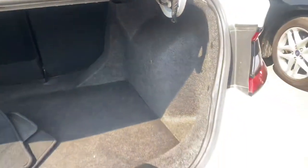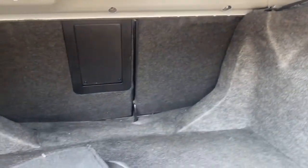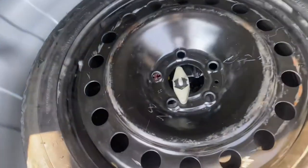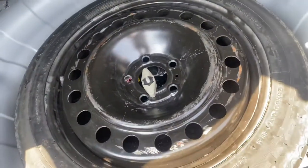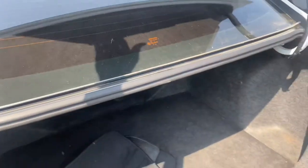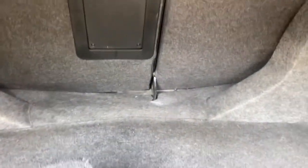This is what the trunk looks like — it's a pretty good size. Underneath you have your spare tire, jack, and wrench. Just untwist the cap to get access to everything. You can store your floor mats in there to keep things clean, and you can even fold the rear seats down from inside the trunk if you need extra room.